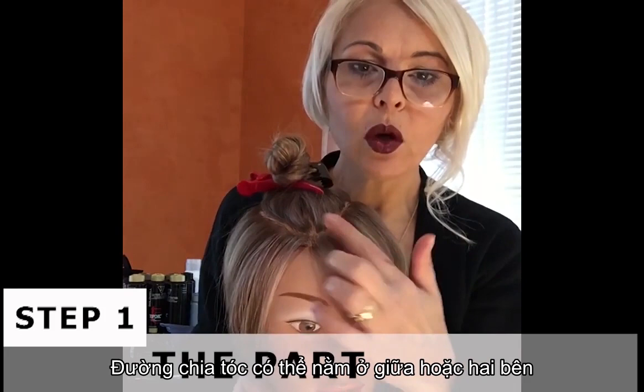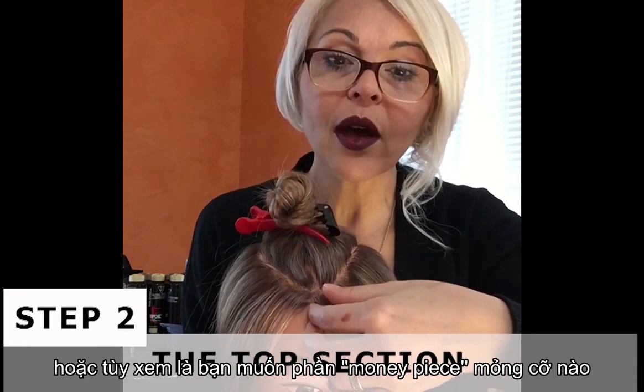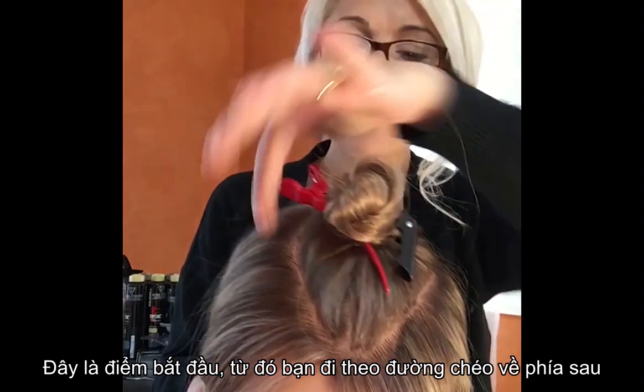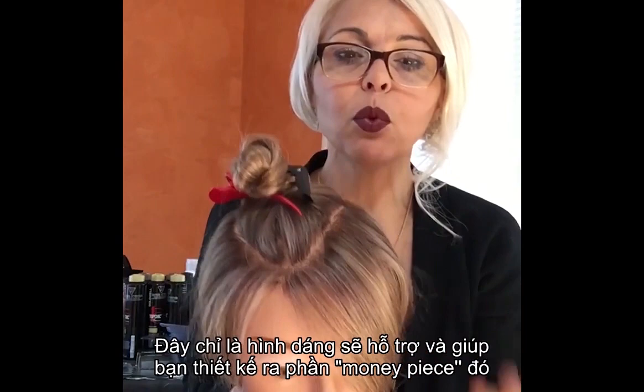Now, where is the part? The part could be in the middle or on the side. The point of your section should start where the part is, right behind the hairline — about a quarter of an inch behind the hairline, or however far you want that money piece to start and show. You go in a diagonal back, and at the back it stops right in a point like in the front. It doesn't have to be perfectly clean cut; it's just a shape to support and help you design that money piece.